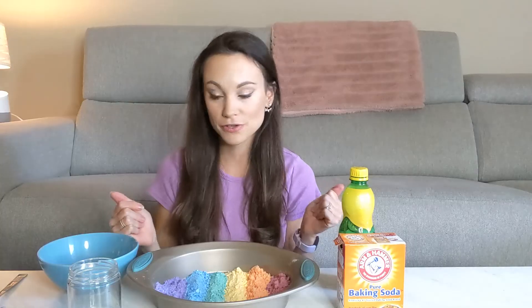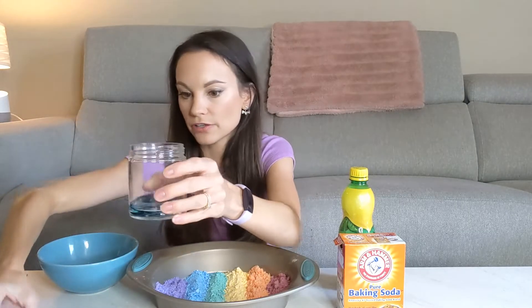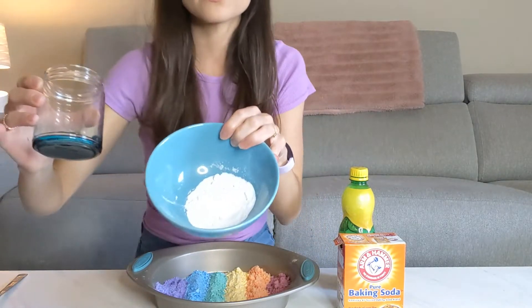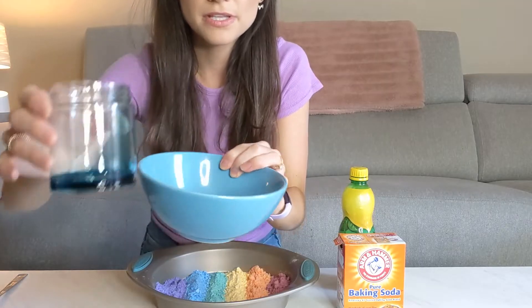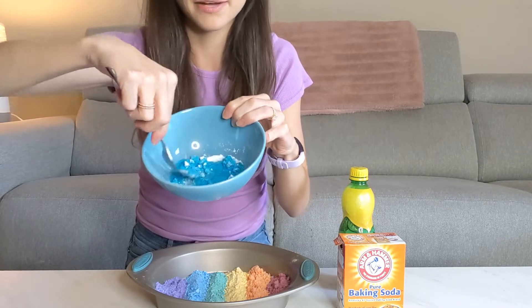First I'm going to show you how to make your baking soda colorful if you want to. You just need a little bit of water and just throw in a couple of drops of food coloring there and swirl that around a bit. I'm using blue. And then I have a cup of baking soda right here. You just need to add a few drops to that, maybe a tablespoon or so, and then go ahead and stir that around just like that.